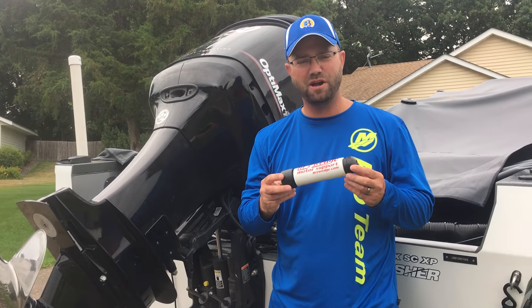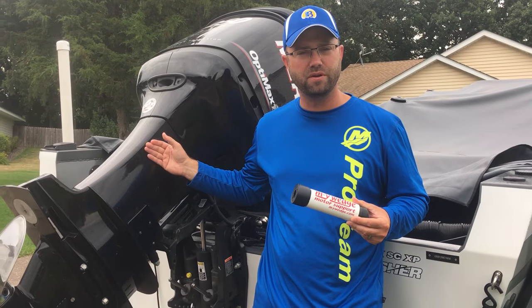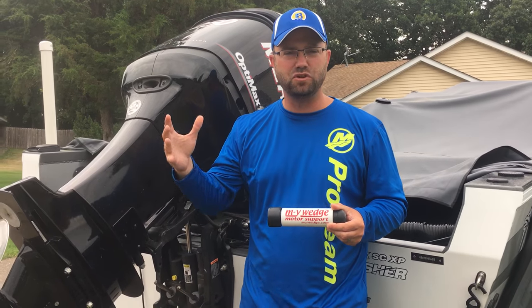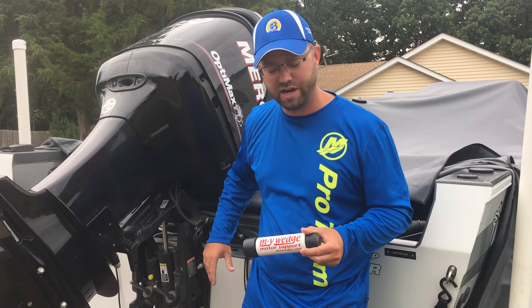One quick transom saving tip I wanted to show you. We have these bigger motors, or any size motor, and we always wonder about maintenance and all that stuff as you drive down the road. It's a heavy piece of equipment that puts a lot of toll into transoms.